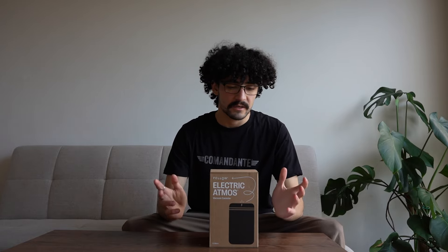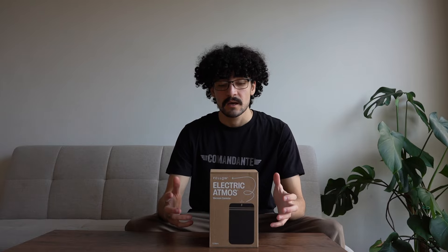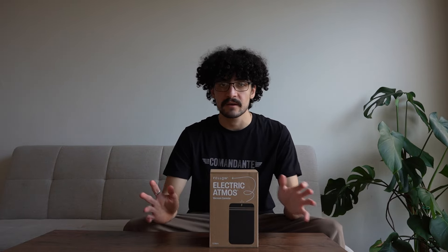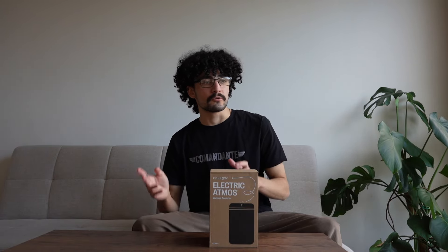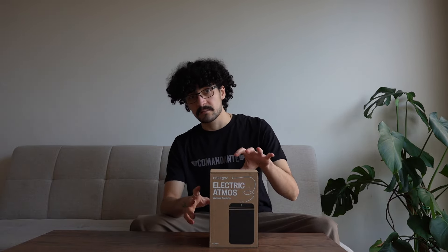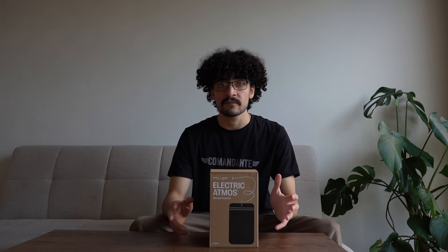Hello and welcome back. Today we've got an exciting product — this is the Fellow Electric Atmos from Fellow Products. These guys produce some of the most innovative coffee brewing equipment, such as the Fellow EKG Kettle, the Fellow Ode Grinder, and the original Fellow Atmos, which looks very similar to this but this one's electric. This company is best known for innovating in the coffee space.